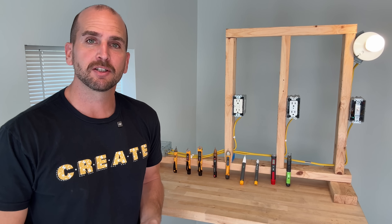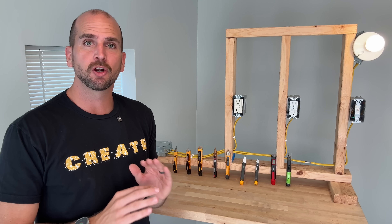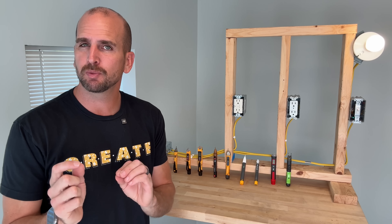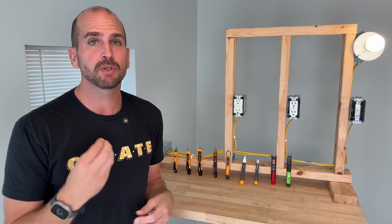How's it going you guys, it's Scott with Everyday Home Repairs. Non-contact voltage testers are a must if you're taking on electrical projects around the house, but which one is best? Which brand is the best and which model is the best?